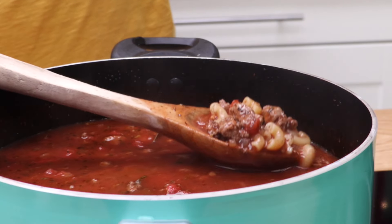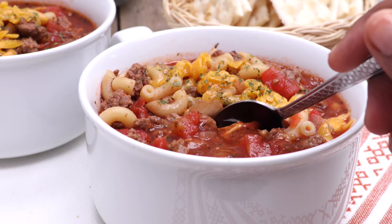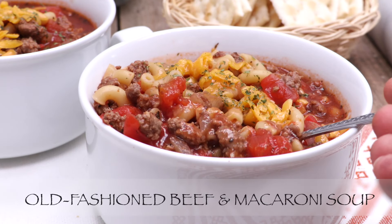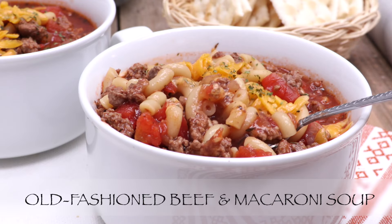Hi guys! Today on Diva Skin Cook, we are making one of my favorite childhood soups ever. I used to love when my grandmother made this soup — old fashioned beef and macaroni soup. So good, and of course it is so easy to make, so let's go!